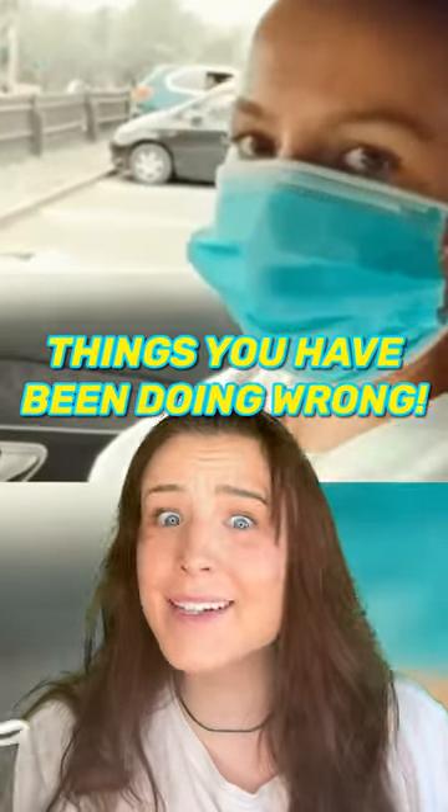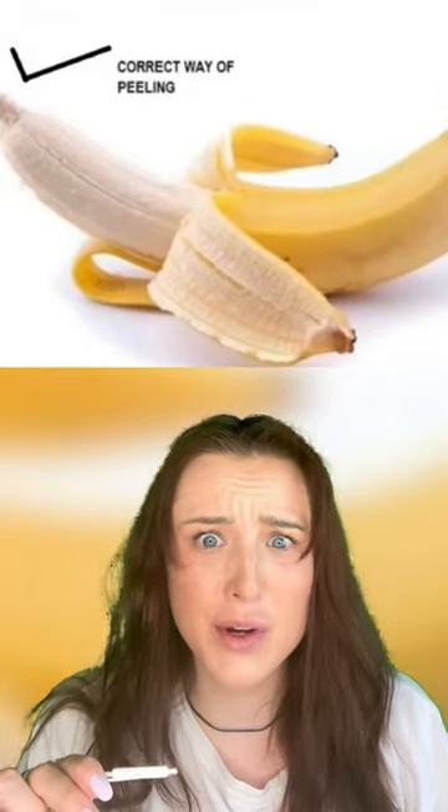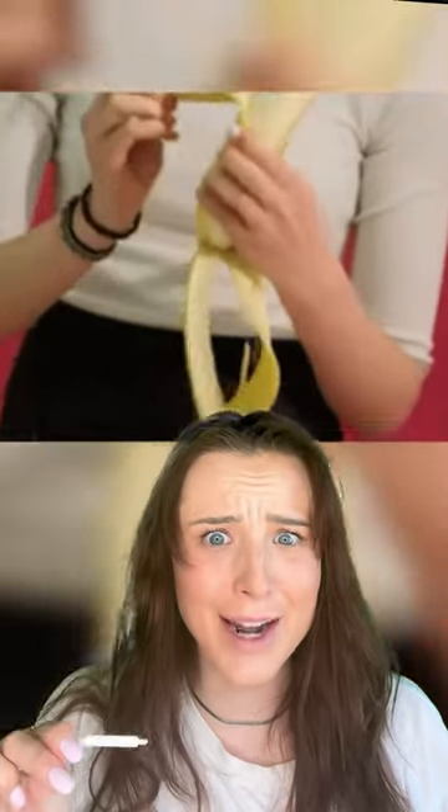These are some things that you've been doing wrong your entire life. You're supposed to open a banana from the bottom so you don't squeeze the fruit, and the stem makes for a good handle.